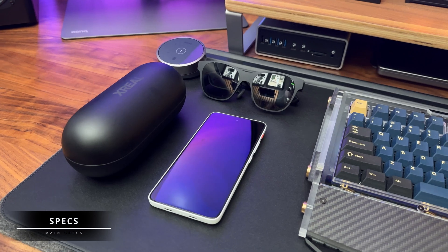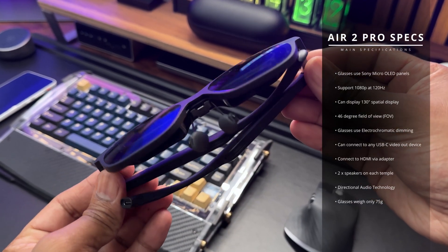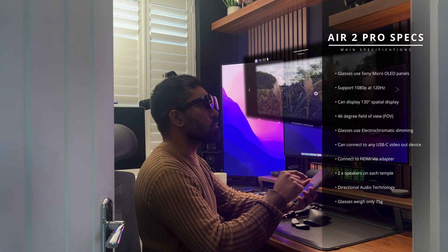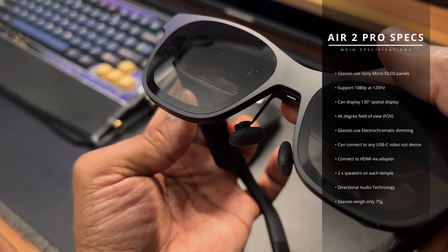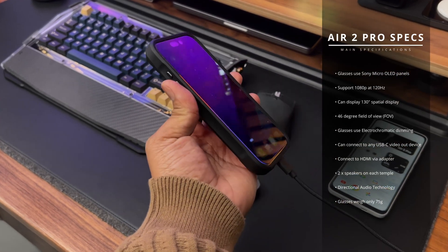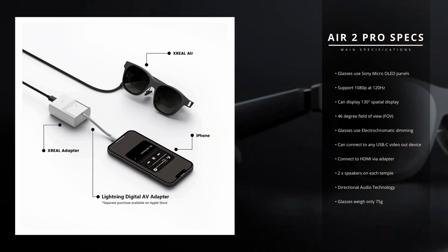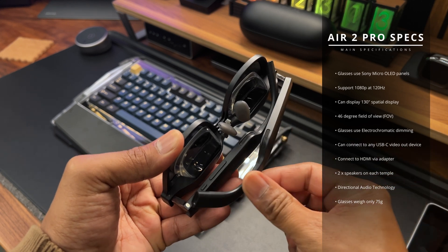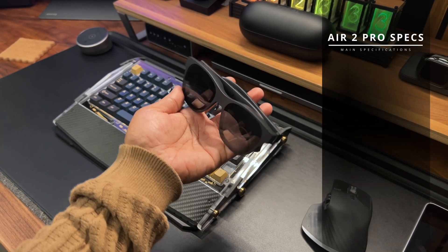Here is a quick rundown of the specifications of the Xreal Air 2 Pro glasses. The glasses use Sony OLED screens and support 1080p at up to 120Hz. They can display a 130-inch spatial display with a 46-degree field of view. The glasses use electrochromatic technology to dim the lens with three levels of dimming. They can connect to any device that supports USB-C video output, and with a separately sold adapter, to HDMI devices such as the Xbox and PlayStation 5. There are two speakers built into each temple with Directional Audio Technology to reduce sound leakage, and the glasses weigh only 75 grams.